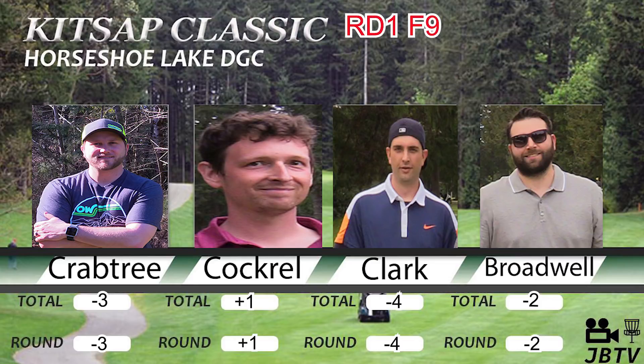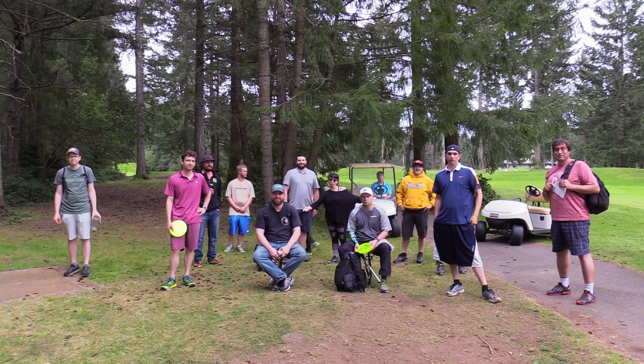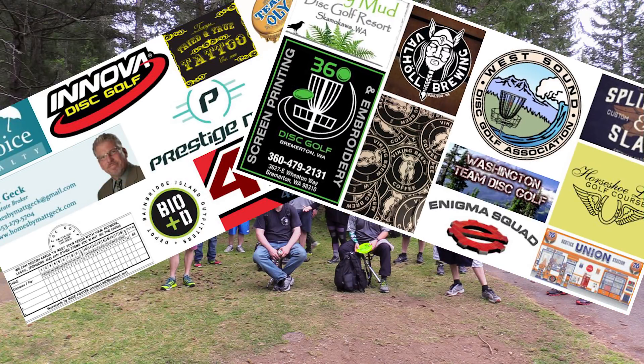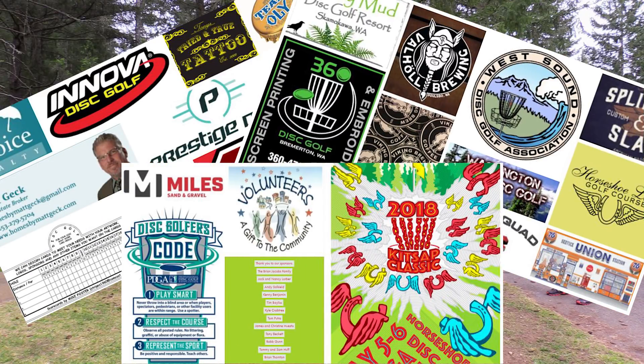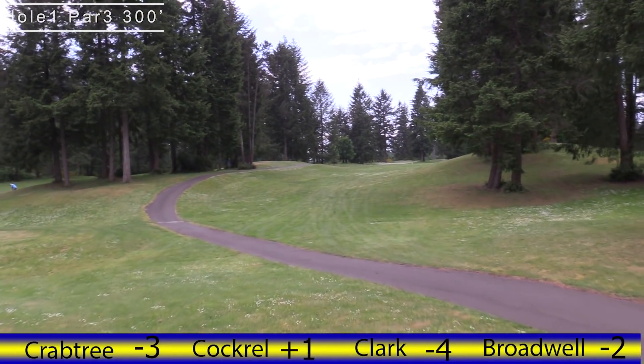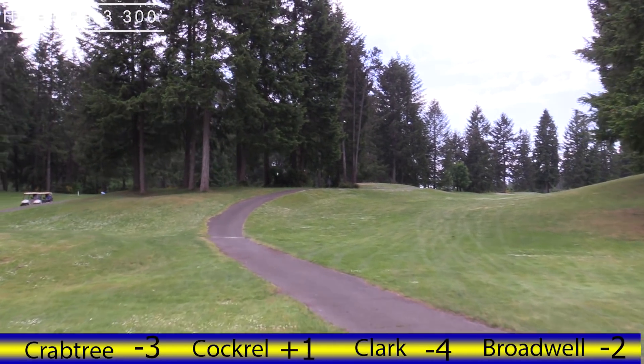Welcome back everybody, this is John Brown with John Brown Disc Golf and you are watching the Kitsap Classic middle nine holes out of the 27 we filmed at Horseshoe Lake Disc Golf Course. Crabtree at even, Cockerel at even, Clark at even, and Broadwell at even. We'll give a quick thank you to all our sponsors.